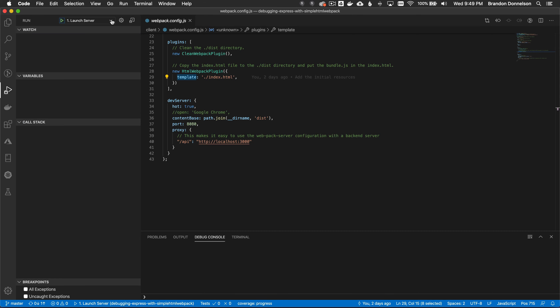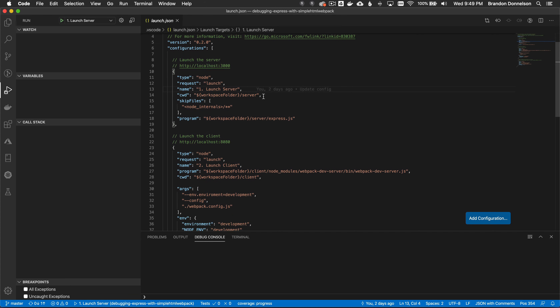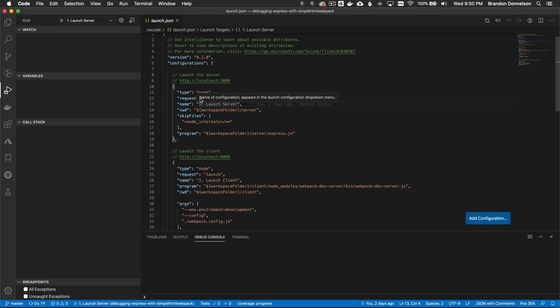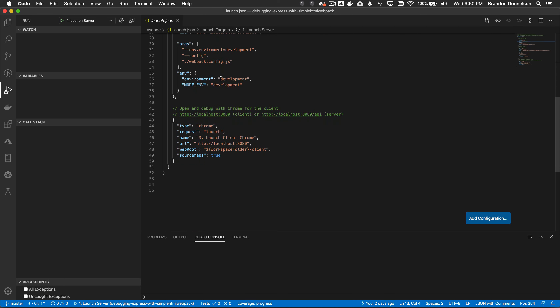Let me go back and review the launch configurations in VS Code. The first configuration starts the web server on port 3000. The second starts the webpack dev server on 8080. And last but not least, I'll show how to launch Chrome from the launch configuration.